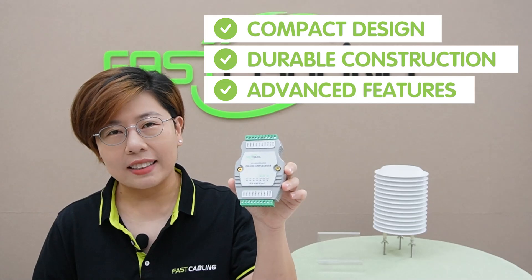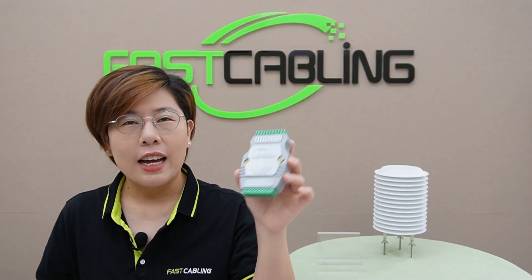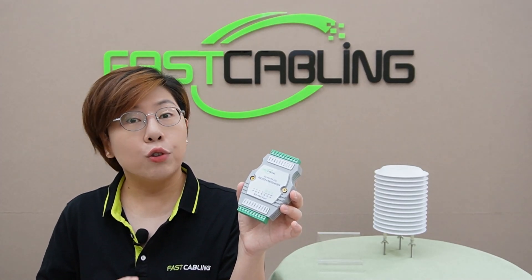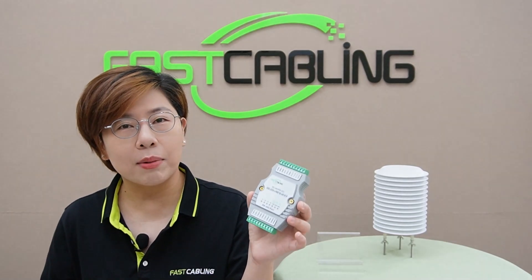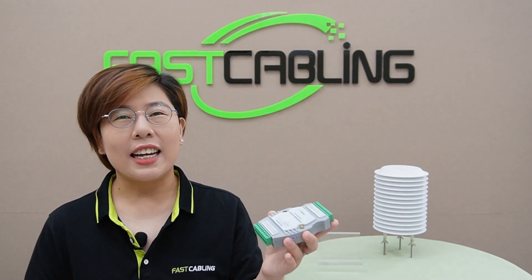The hub operates on a wide DC power range of 9 to 36V, providing flexibility in power supply options. And with its compact design, durable construction, and advanced features, the industrial isolated RS.232 or RS.485 to 4-port RS.485 hub is an ideal choice for expanding and stabilizing your industrial communication network.